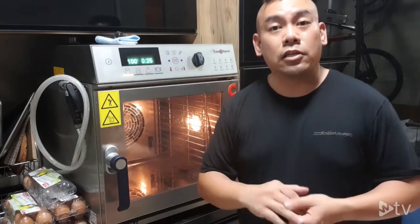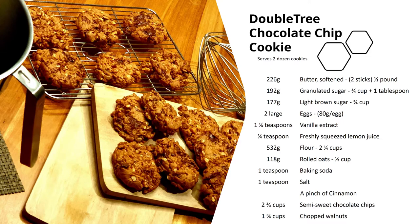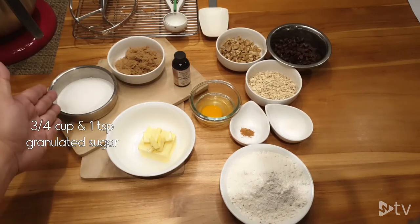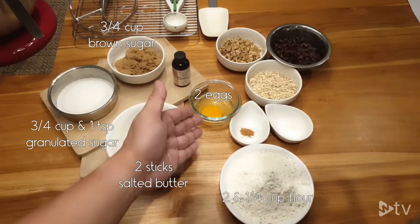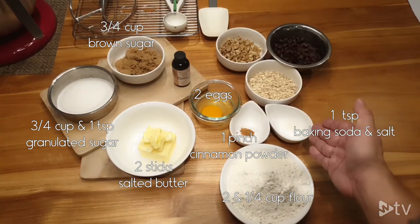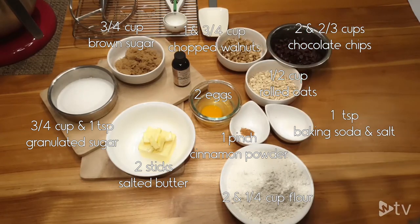Today I want to show you how to make a beautiful chocolate chip cookie using a combi oven by Converterm. The ingredients for the double chocolate chip cookie are: sugar, light brown sugar, salted butter, egg, flour, cinnamon powder, baking soda, salt, and also chopped walnuts.